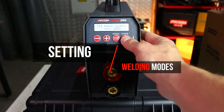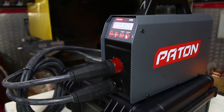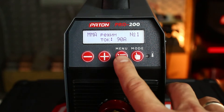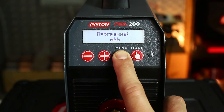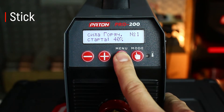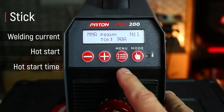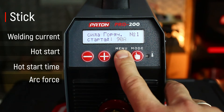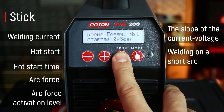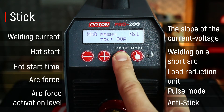Setting welding modes. To work with devices of this series, it is enough to use the factory presets and adjust only current strength. The manufacturer has thought and set the optimal settings. If necessary, you can perform advanced user setup. To unlock the mode setting menu, hold down the menu button for a few seconds. In stick mode, you can adjust welding current, hot start, hot start time, arc force, arc force activation level, the slope of the current voltage, welding on a short arc, load reduction unit, pulse mode. The anti-stick function is set by default.